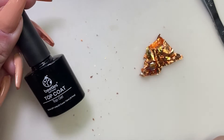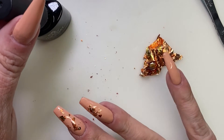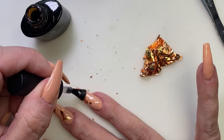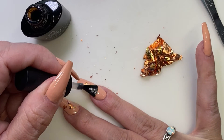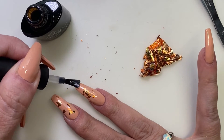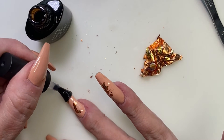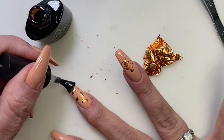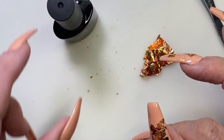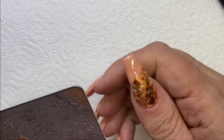I decided to put a layer of glossy top coat over the nails where I had put the leaf, because I figured when I'm stamping and something goes wrong and I need to wipe it off, I don't want to lose the leaf underneath. Once I get this on I'm going to cure it for one minute. I'm really glad I went ahead and put the top coat on over there, because as you're going to see, I had a ridiculous amount of problems with my stamping this day. Now I am ready to start stamping.